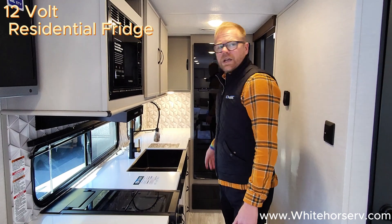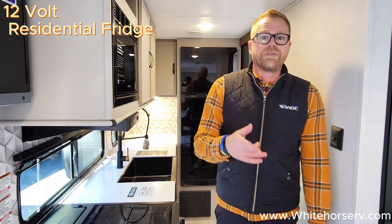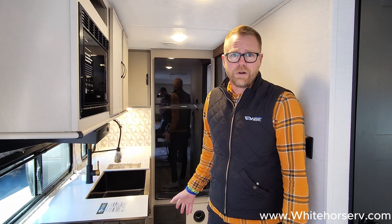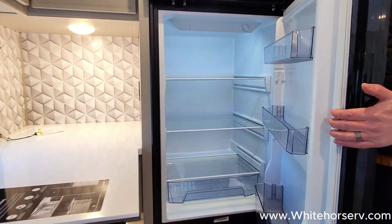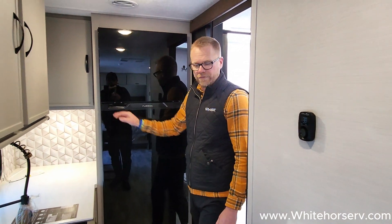We do come with a residential refrigerator. These work in conjunction with your solar panel on the roof, so you can run this refrigerator while camping without even being plugged in — your battery powers your refrigerator. While you're going up and down the road, your truck's charging your battery, your battery's running your food. When you get to where you're going, your food's cold and your battery's charged. These take about 10 minutes to get cold enough to start putting food in, not overnight like a gas-electric refrigerator. On the inside, you get an abundance of space — you can put a pizza box in there, gallons of milk, stuff that wouldn't fit in your old gas-electric refrigerators.